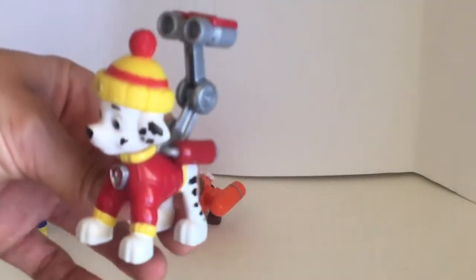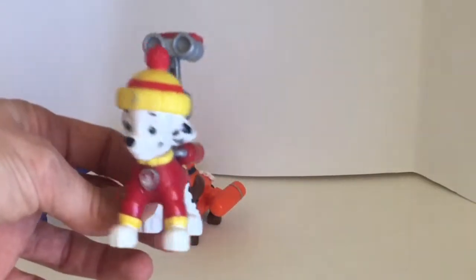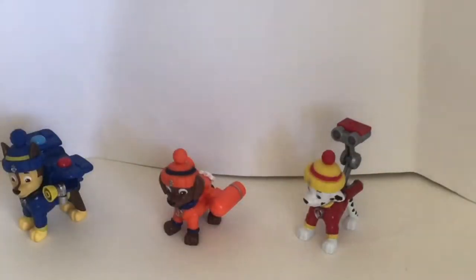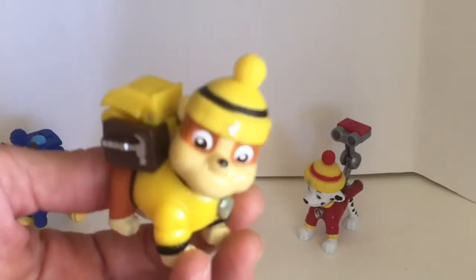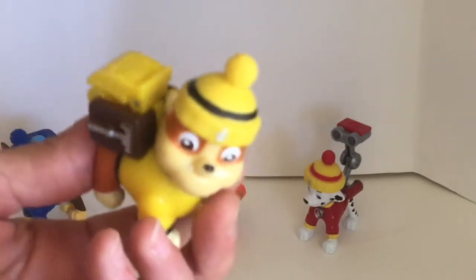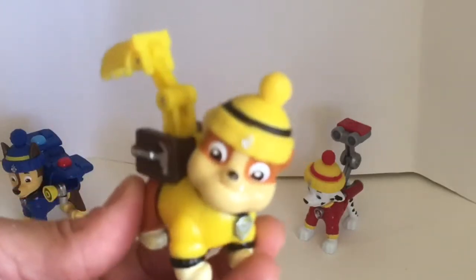Ooh, a water cannon — very cool! And now it's Rubble the English Bulldog. Let's see what's in his pup pack — a construction digger! It's Rubble on the double!